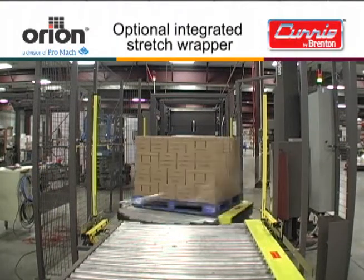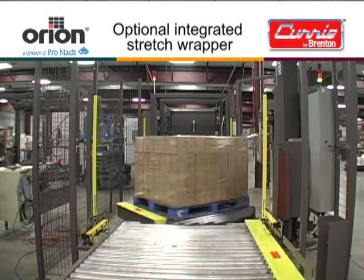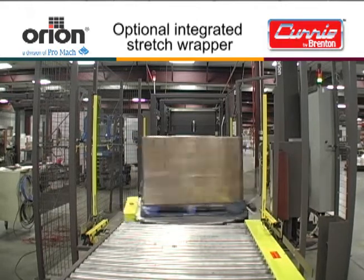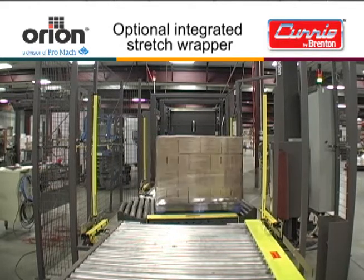As an additional benefit, all Curry by Brenton Palletizers can be supplied as a combo unit, where the Curry and an Orion Stretch Wrapper are combined into one unit. The combo units are plug compatible, so that integration of the Palletizer and the Stretch Wrapper is quick and easy.